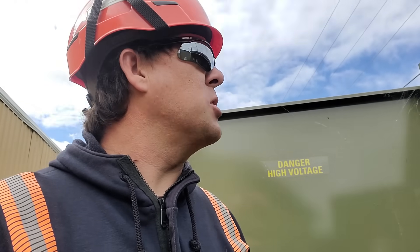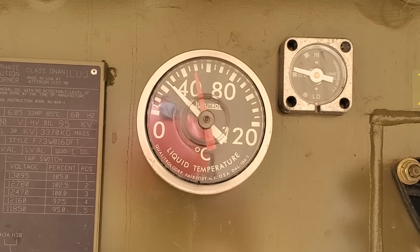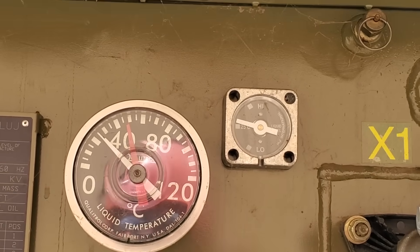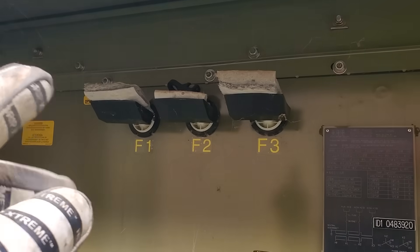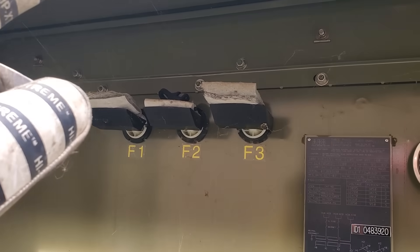We open every single one of our pad-mounted transformers at least once a year just to inspect the equipment and make sure there are no leaks. There's a temperature gauge up here — you can see the temperature is at about 25 degrees Celsius and it peaked up around 50. There's another gauge for the oil level. Those guys right up here are the fuses — I'm definitely going to have to make a video one of these days on how to remove and refuse them, as they're quite different from a cutout.